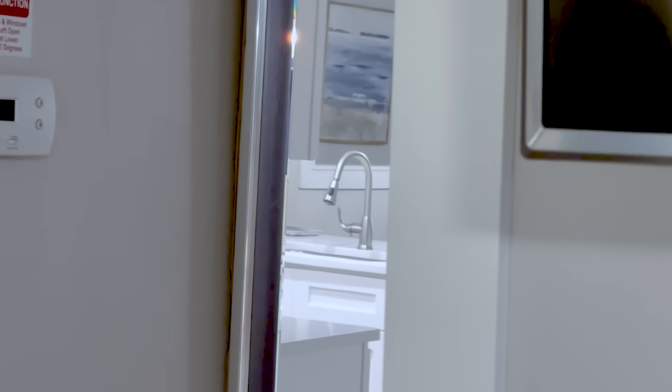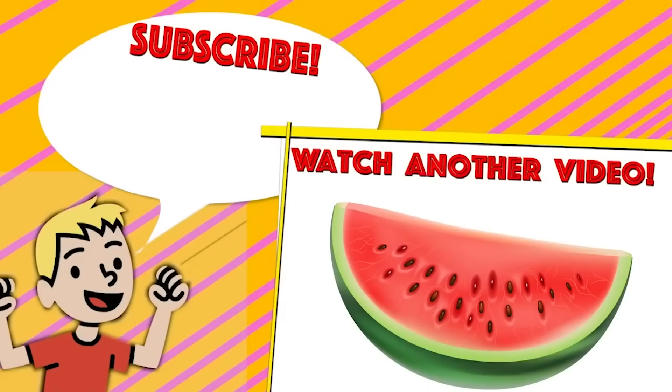Papa, are you here? I'm here. Thanks for watching — I hope you ate 100 hot dogs today. Just kidding. If you enjoyed, please subscribe. Seriously, don't eat 100 hot dogs — that can't be healthy.